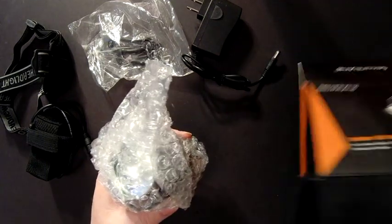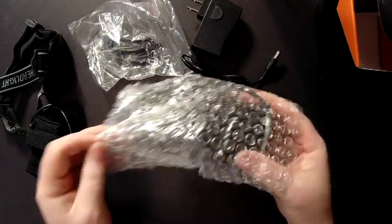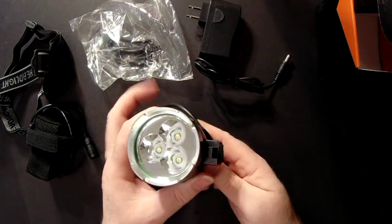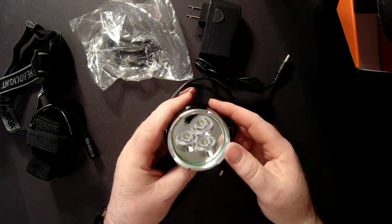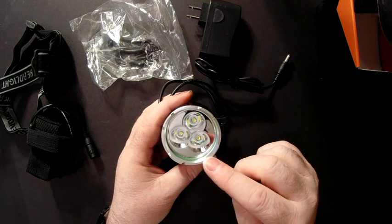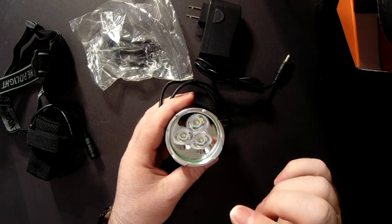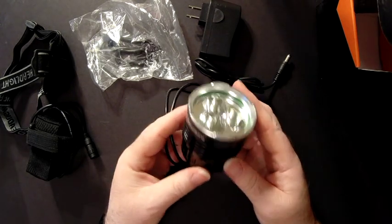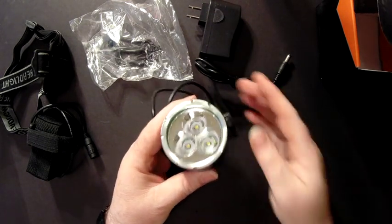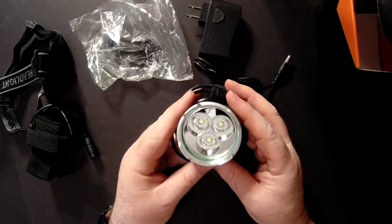Let's see what else we've got in the box here. It comes wrapped in bubble wrap — this is going to be our light. This is going to be a little bit bigger than the ones we also carry. As you can notice, it still has three Cree LED XM-L T6 lenses on it, but this baby kicks out 5,000 lumens. It's going to be one of the largest ones that we carry and it puts out a lot of light.